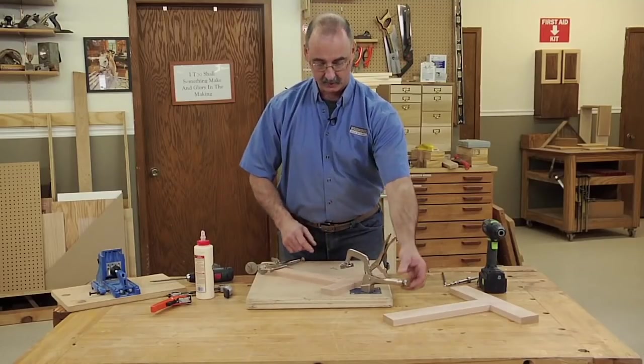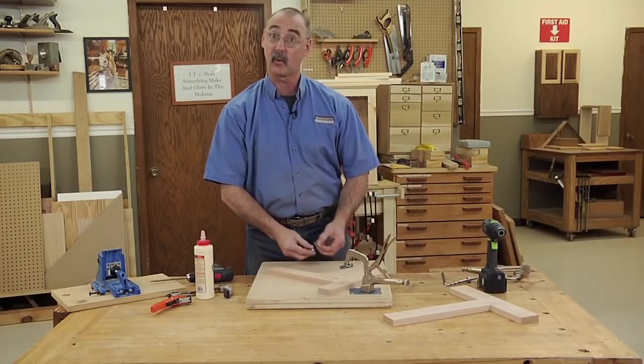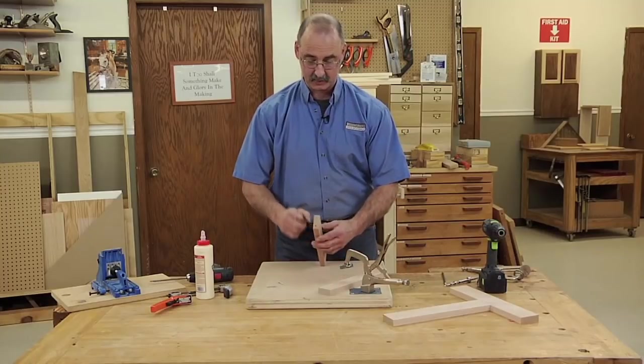So we're going to use the clamp in the bench in order to put our screw pockets together. We're only missing one thing, and that is glue.